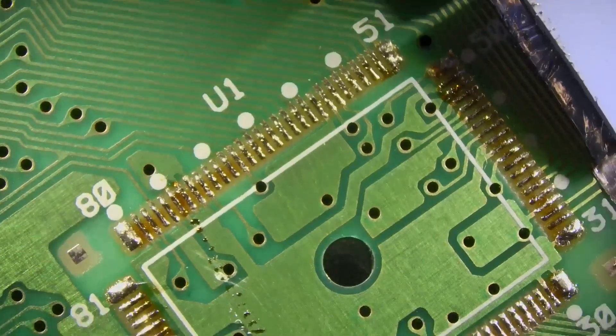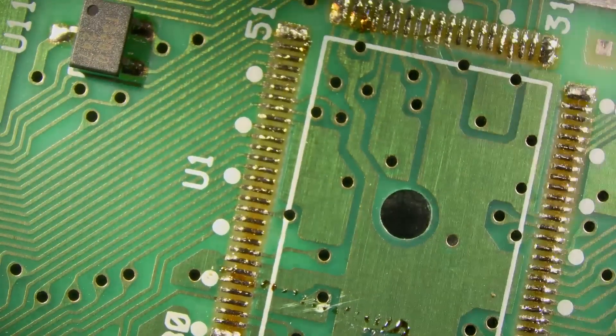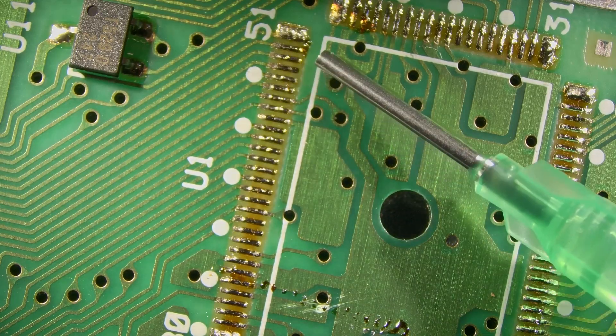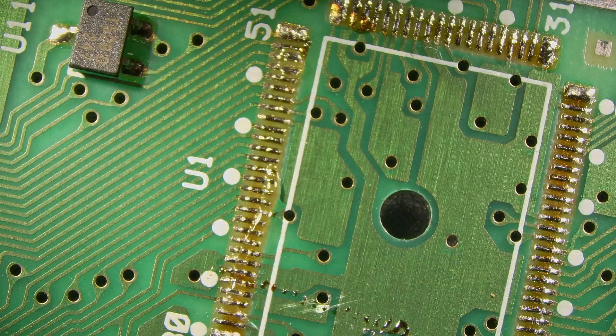You can see all of the pads that look good there — none of them got torn up. We were using plenty of heat and all of the solder was liquid. We're going to take some solder braid and go ahead and clean this whole area up and get it prepped for the new CPU.